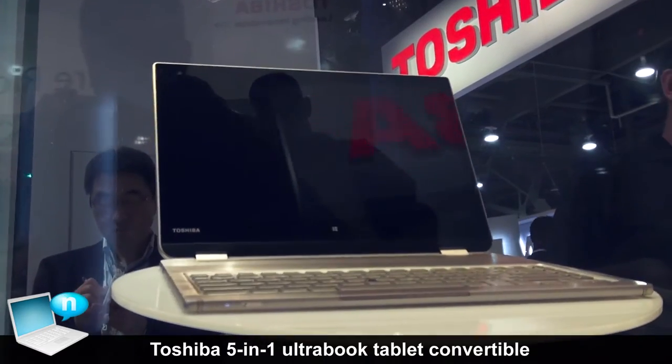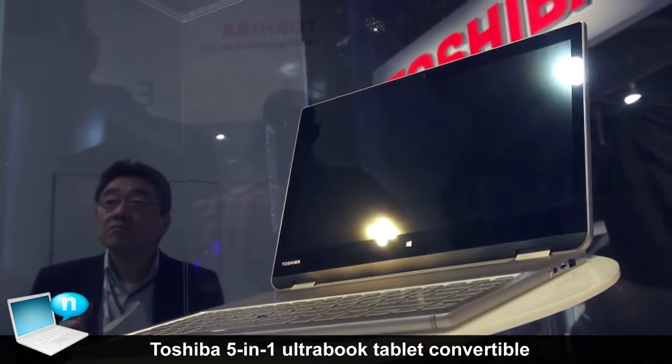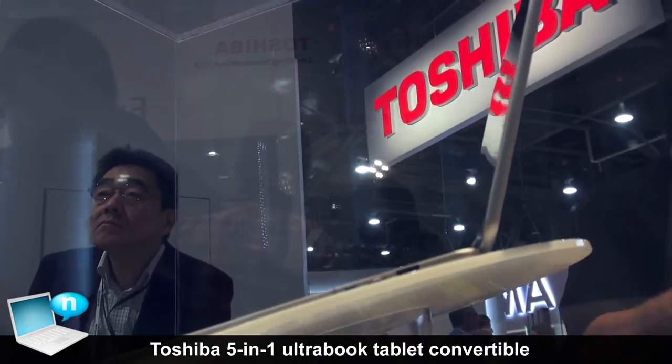At Toshiba, it's not just what we're doing today. We're also trying to continue to innovate for tomorrow and work with new form factors. This is one of the new designs that we are working with — our five-in-one concept PC.